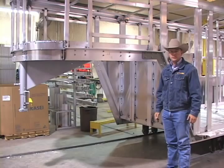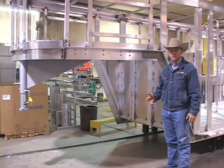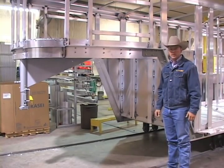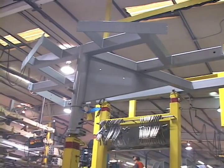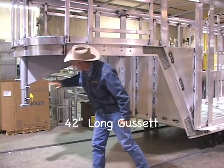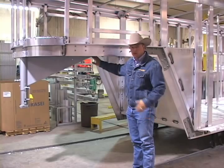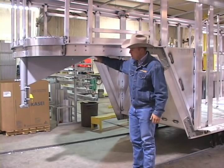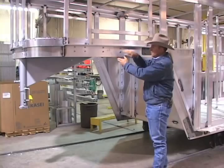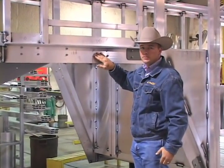The gooseneck hitch on a trailer is going to take a lot of abuse and stress going down the road. We build Cimarron trailers better by design to give you years of trouble-free use by building safety into the gooseneck hitch. Our steel gooseneck assembly has a 42-inch long gusset from the end down to the coupler pipe — as long as this gusset can be without getting into the box of your truck bed when making tight corners. This steel assembly is attached to our 9-inch tall aluminum mainframe with huck bolts — 3/8-inch diameter huck bolts commonly used in the semi-trailer industry.